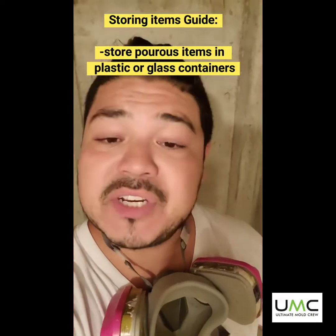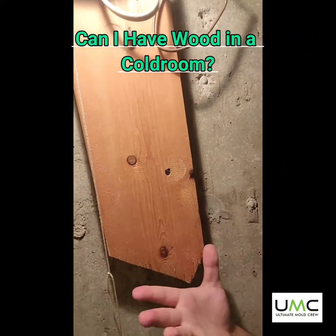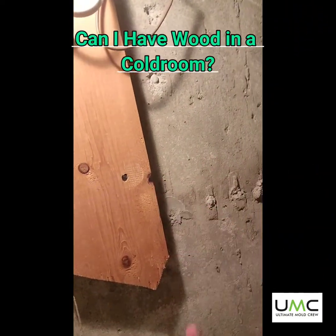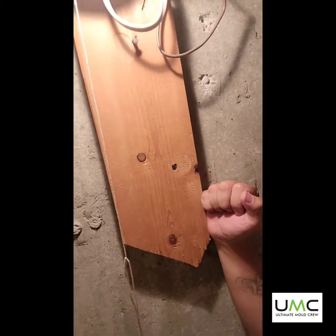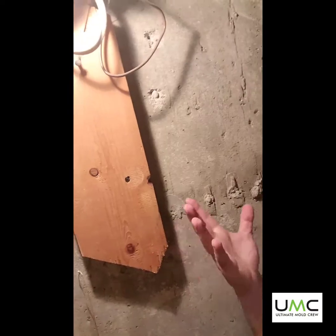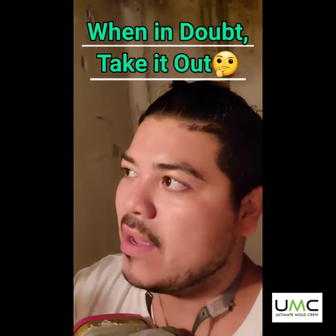Also, if you're going to have shelving in here, you want to make sure that the shelving is metal — metal shelving, plastic shelving, things like that. With wood, you can actually restore it if it hasn't been impacted too much and it hasn't deteriorated. When you have wood inside cold rooms, it's always best to encapsulate it, or just take it out, remove the wood.